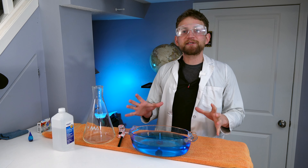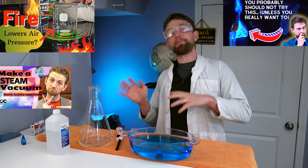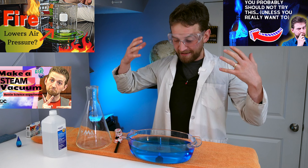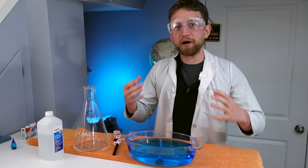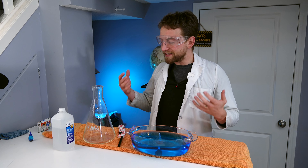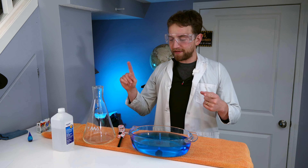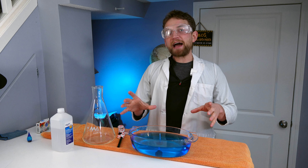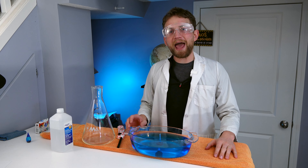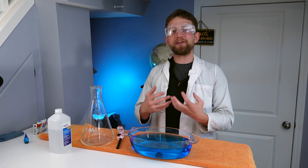I love episodes like these because we get to mix together a bunch of the experiments that we've learned in the past, mix them all together, and get something even more amazing. I'm Jonathan Allers, and this is Destructive Creativity. This episode we are mixing together the Whoosh Jug, which we covered a couple of weeks ago, the Steam Vacuum, which was over a year ago, and the Rising Water Candle Experiment.